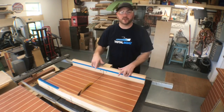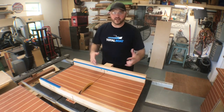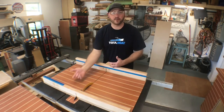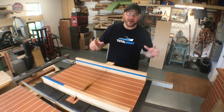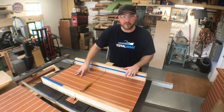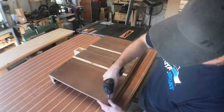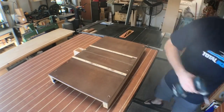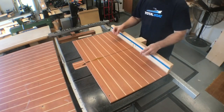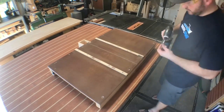Before finishing up, I want to show you one key feature of this build — the removable front fence. Every once in a while you're going to encounter a piece that is a little bit longer than the actual depth of your sled, so you want to be able to remove that front fence. Simply turn the sled upside down, remove those four screws, and now you can accommodate pieces that are longer than your sled. When you're done, simply put it back. I won't use this feature very often, but it is nice to know it's there.